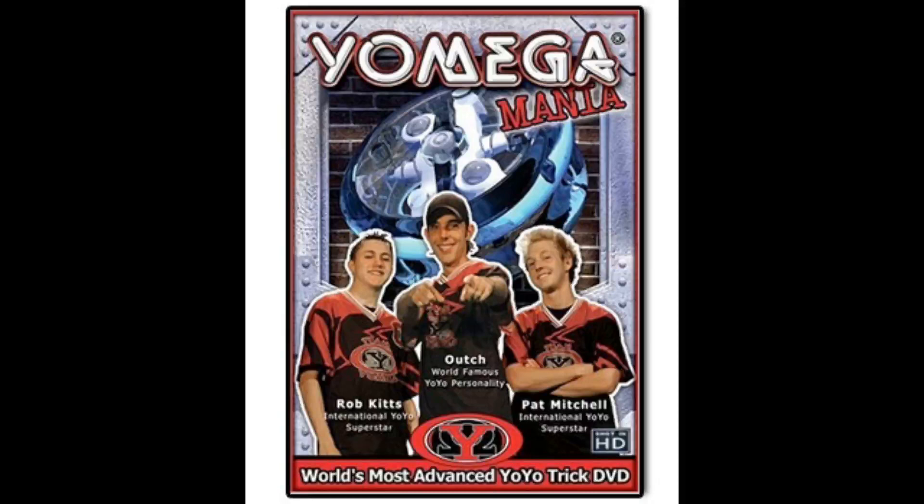And now you can learn them too by checking out Yomegamania, the DVD. Yomegamania brings you over 150 tricks. And whether you're a beginner just learning to throw a yo-yo or an advanced two-handed player, Yomegamania has the tricks to take your game to the next level and have your friends saying, how did you do that?